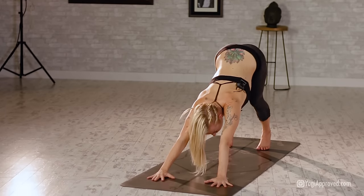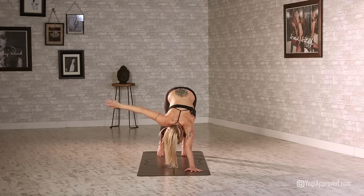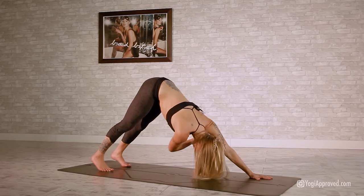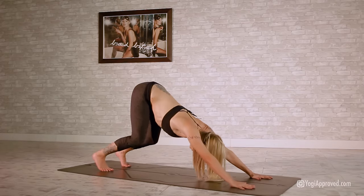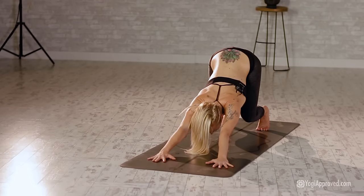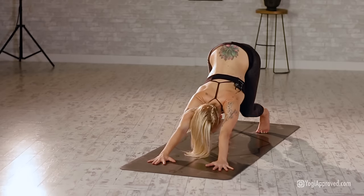For a more challenging variation, bring that right arm out, reach under and pull out. Lift that right palm, back down here, soften those knees hovering just above the mat. Really open up through the upper back, then press back to downward dog.